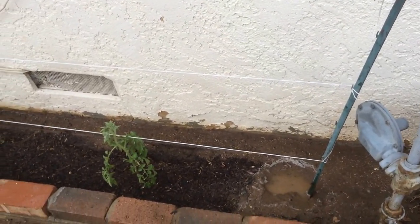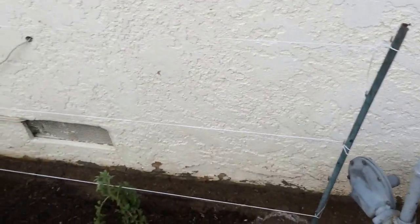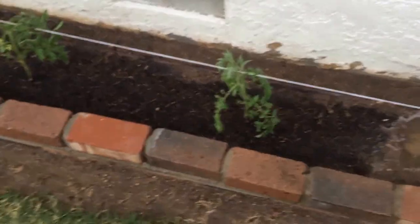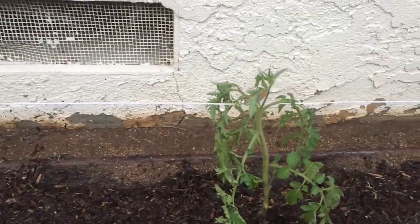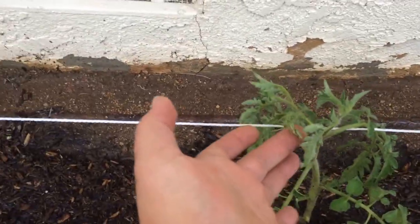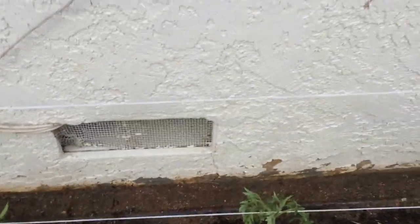I put some strong nylon string between those little posts, so there's pretty good tension on it. And I have these two little cherry tomato plants — they have little buds here and there, you can see those.